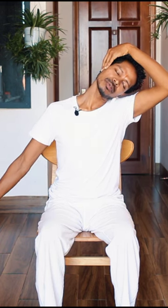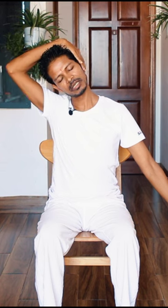If you want a deeper stretch, as you're stretching the arm you can use the other hand to pull your head out. Only do what is easy and comfortable in your body — don't push too much.